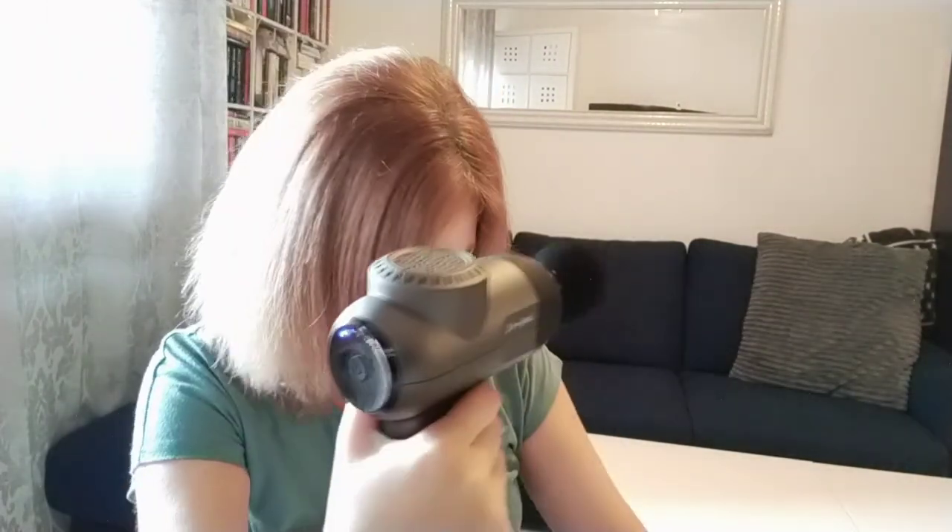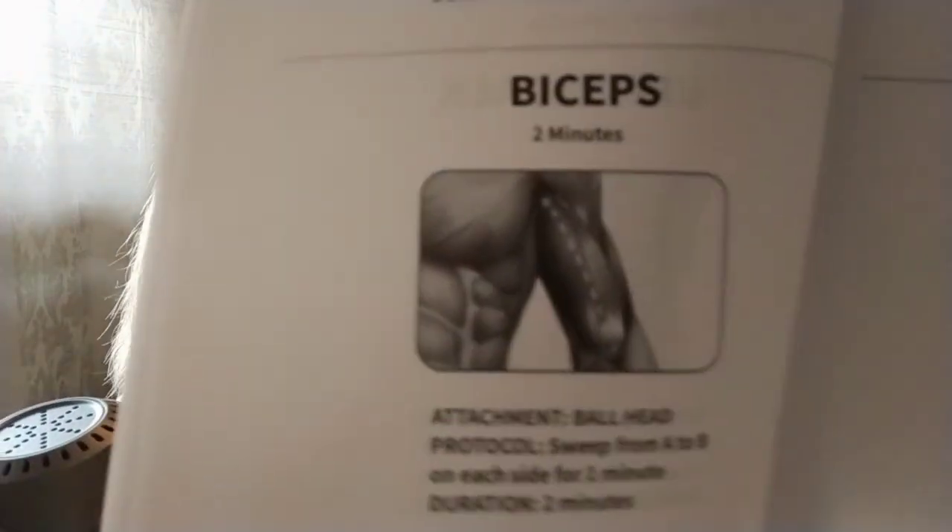I needed to push the head in a bit longer to secure it. There we go — on level one, doing the biceps. Relaxed arm, sweeping from A to B — you can really feel it into the muscle. It's like a nice massage. You do this for about one minute each side.